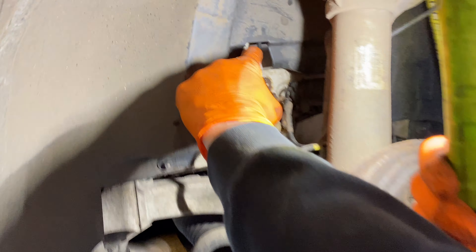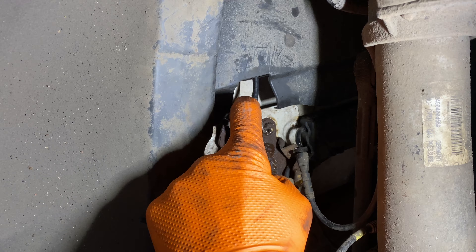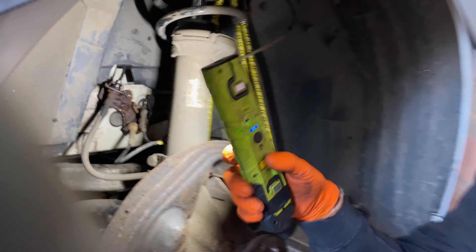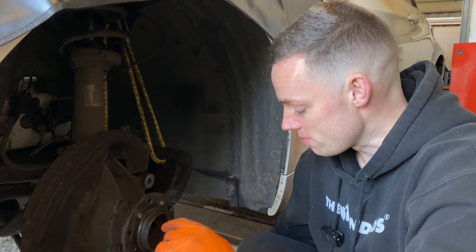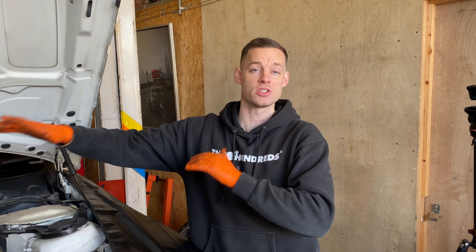We've run into an issue with the brakes. The hard lines up here won't come loose - we've undone the bolt and spun it a few times but it's just twisting the hard line rather than releasing. So we're going to have to change the whole hard line from there to the DSC unit, all the way around the top of the engine. Rather than faffing around trying to repair or loosen them, we're putting brand new lines in so we know they've been done and it's good as new.